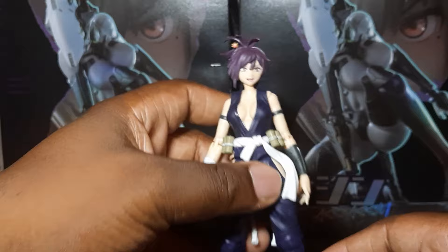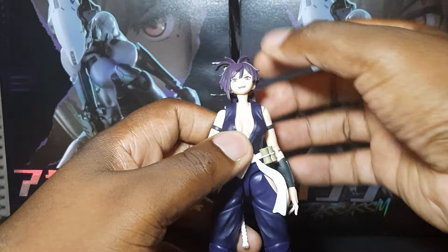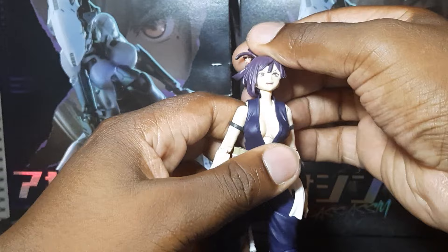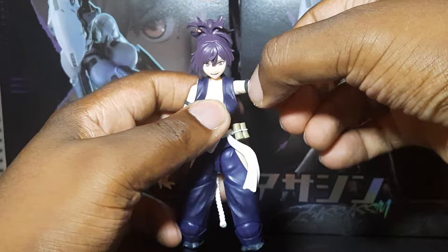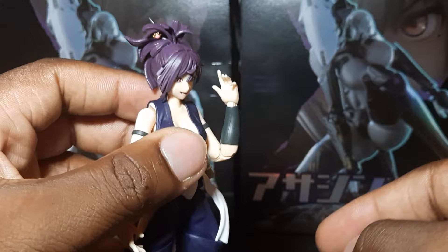The articulation: she comes with a double ball-jointed neck that goes all around — up, down — and another ball joint at the lower neck that gives her good range. She comes with butterfly joints with an up-and-down ball joint hinge, a bicep swivel, double-jointed elbows, and a ball joint at the wrist.